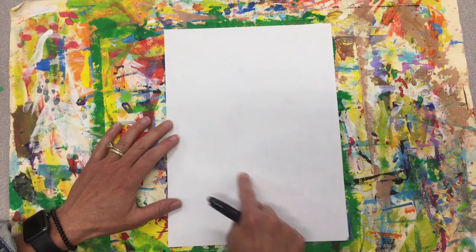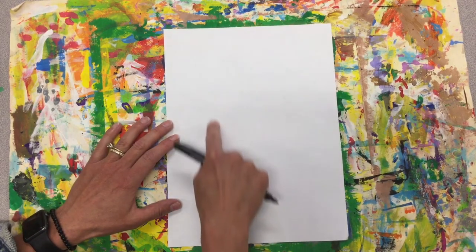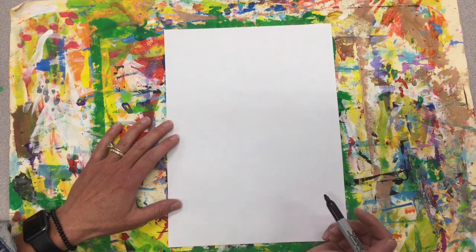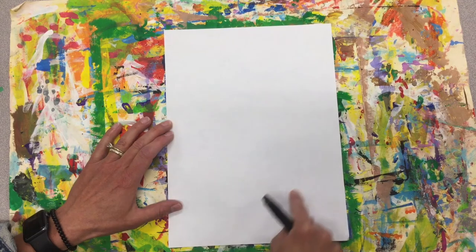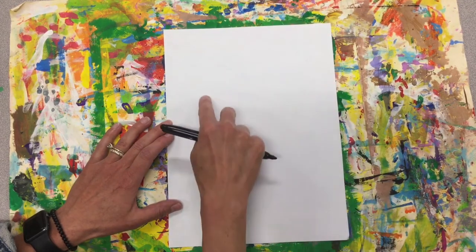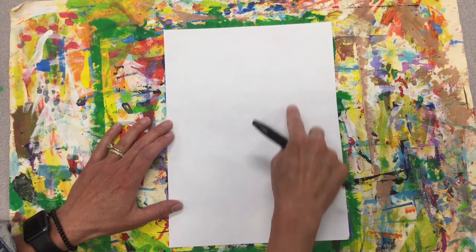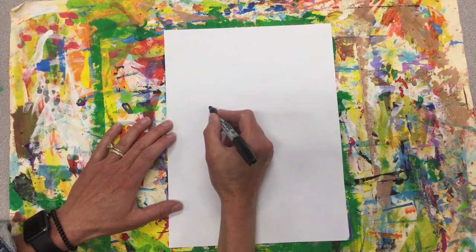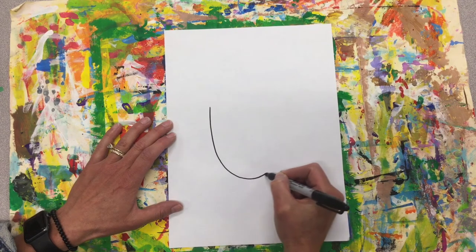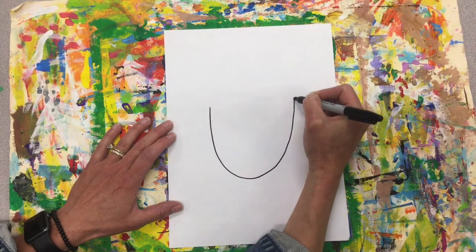So I'm going to start in the center and do a U shape. I don't want to make it too small because this is going to be my head and it'll be hard to get all my details in, but I also don't want to make it too big because then I won't be able to get all my accessories in. So go ahead and give yourself a little air draw. When you're ready, very slowly and carefully draw your U.